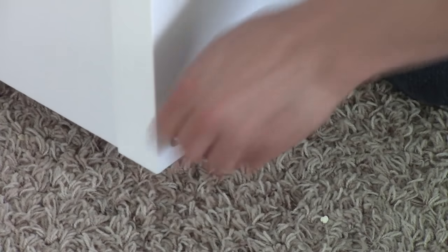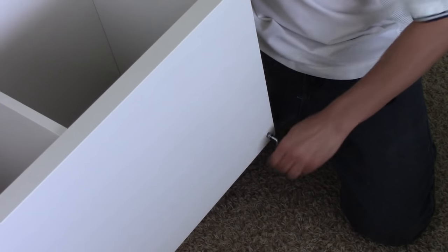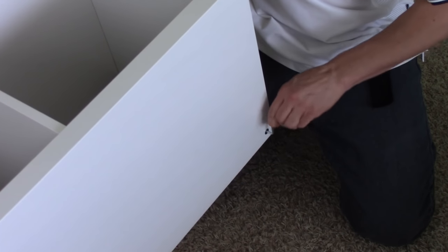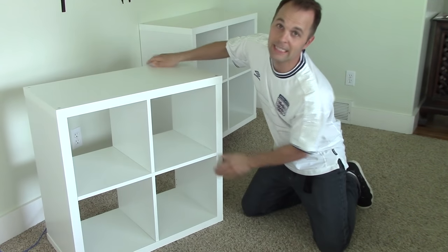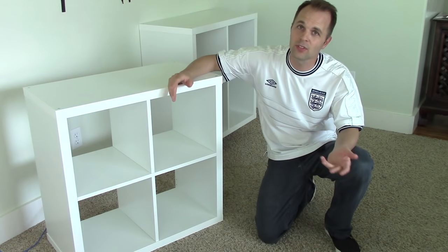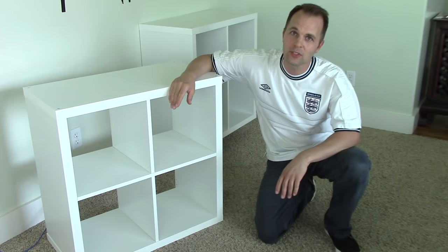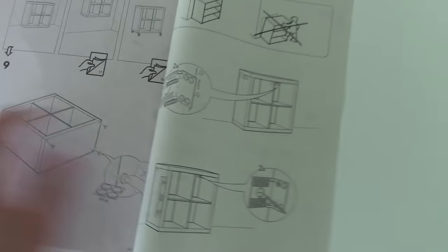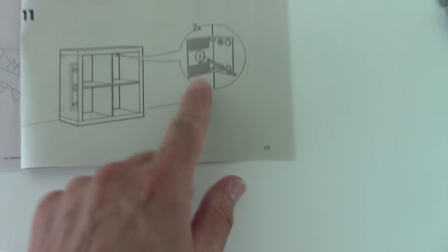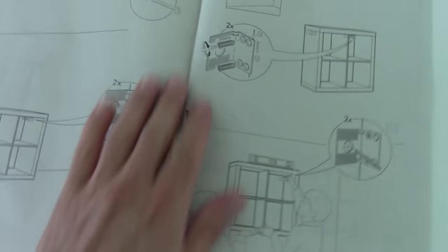There we go. That's how to do it — pretty easy. Now, mounting it on the wall is a different story. The instructions are painfully vague on how to do it, especially how to do it securely. Let me skip to the back — they'll show you how to do it if you're hanging it on a wall, and you're going to use these brackets.